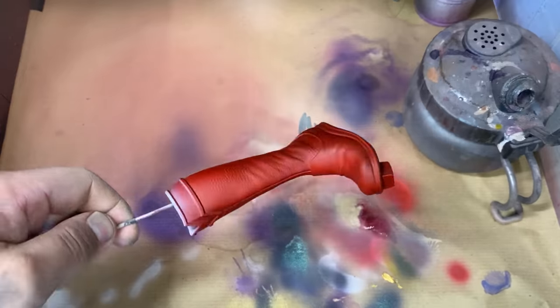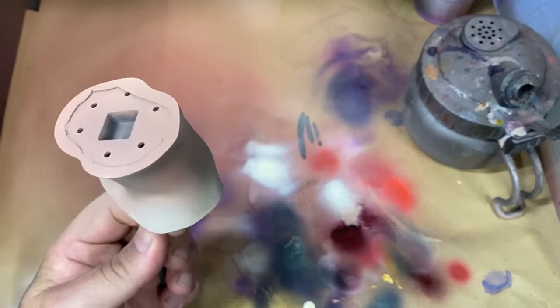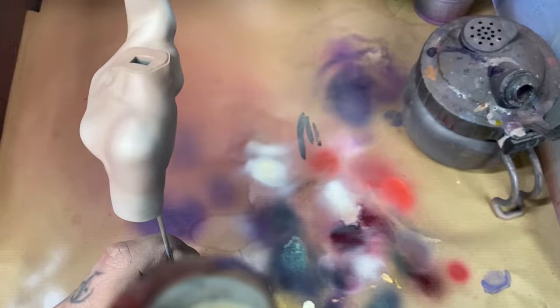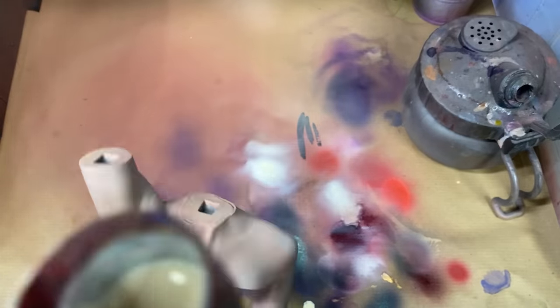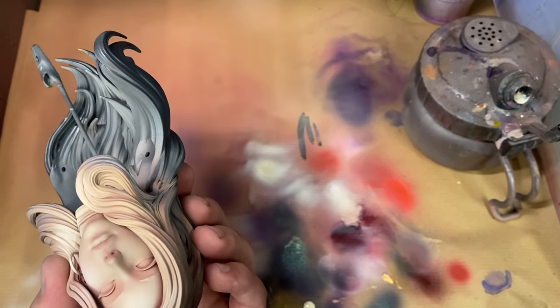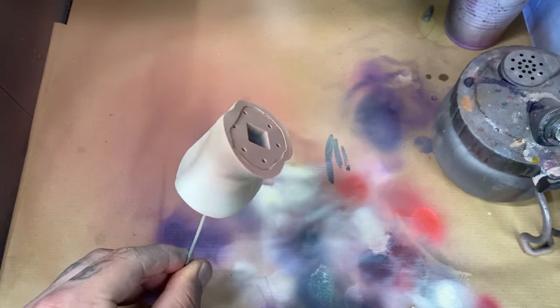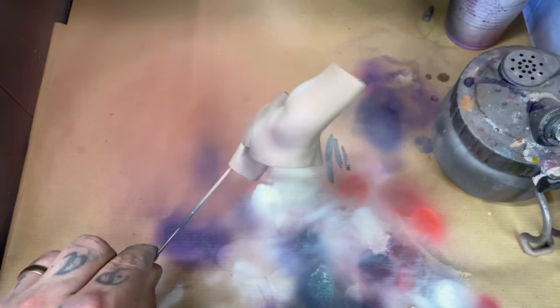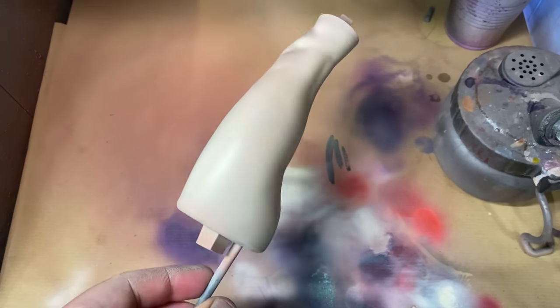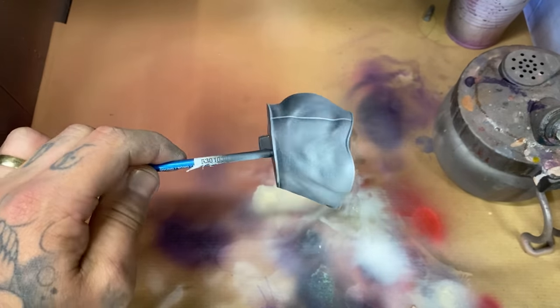Going back to those boots, I realized I wasn't 100% happy with the shadows so I went back in with a darker shadow over the top. Yes, this is very ADHD of me - I noticed it while in the middle of painting the skin tones. But the reason the skin tones look like they aren't covering each other is because they're thin. Thin your paint, dudes.